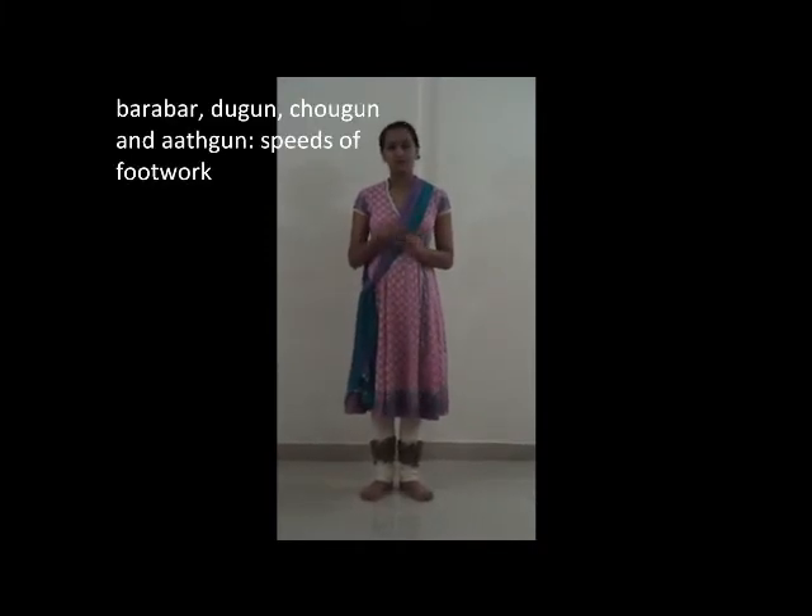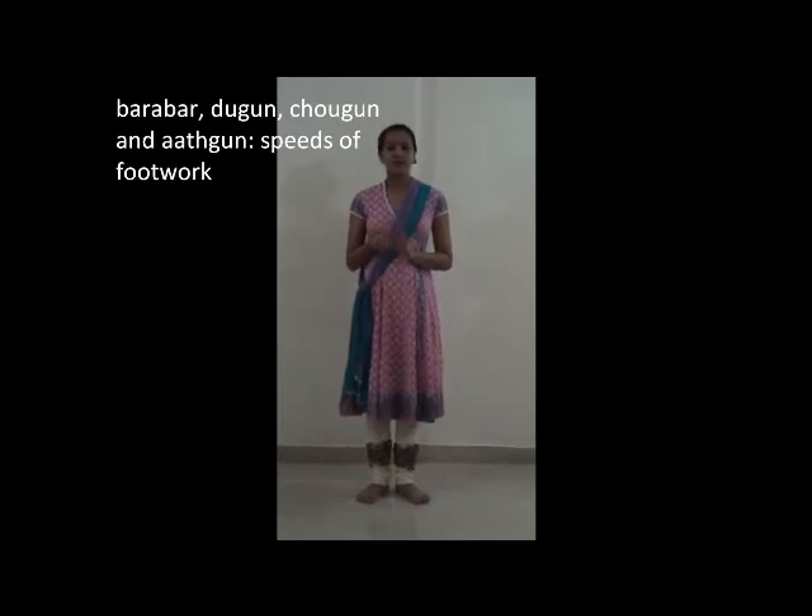The first thing I will be teaching you today is the basic footwork called Tatkar. Tatkar is done in four speeds: Barabar, Dugun, Chogun, and Atgun. Barabar is the first speed and also the slowest, with only one foot per beat. Dugun is the second with two feet per beat. Chogun with four feet per beat, and the fastest, Atgun, with eight feet per beat.